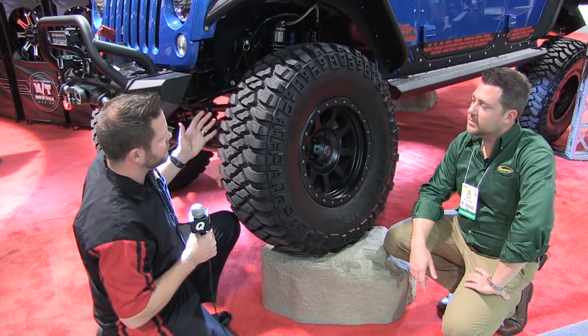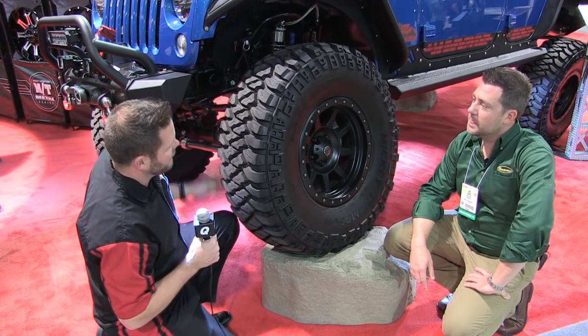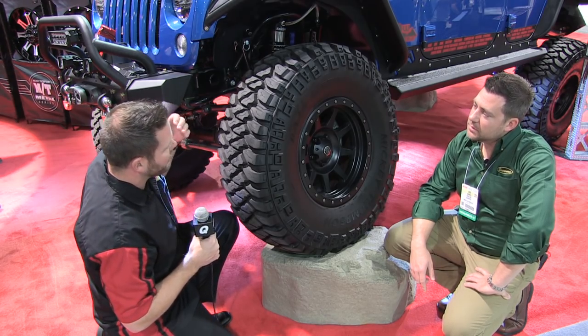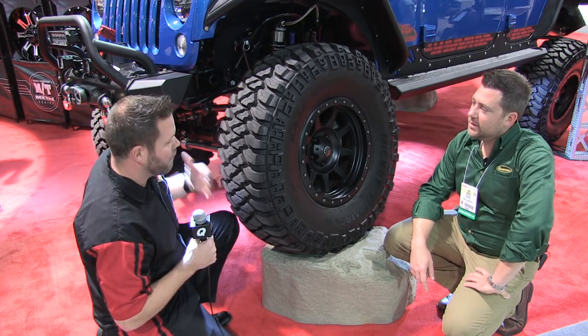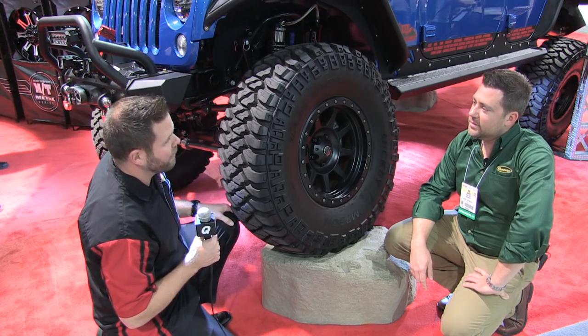Speaking of cut and chip, one of the biggest things with the MTZ P3 that you can't even see is the compound. It's got a silica reinforced tread cap stock, which is going to give you better wet handling and better wet braking characteristics, and also much, much better cut and chip resistance off-road. Additionally, it's going to give you better on-road wear too.